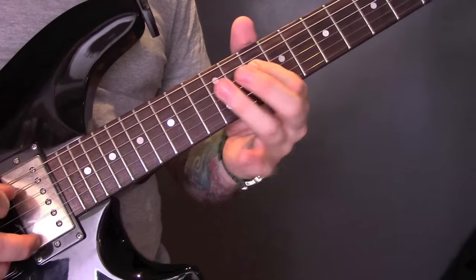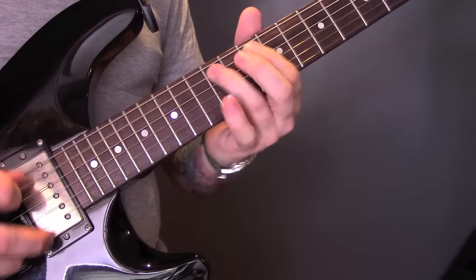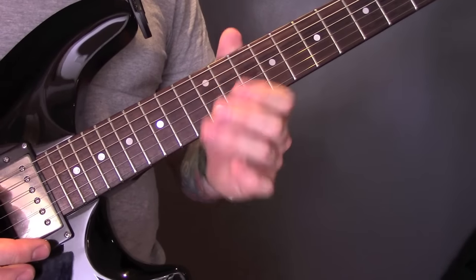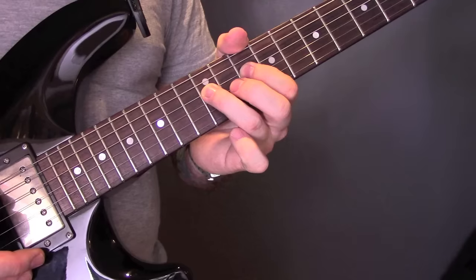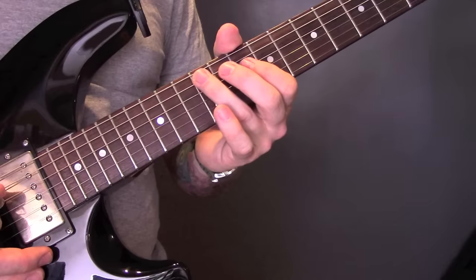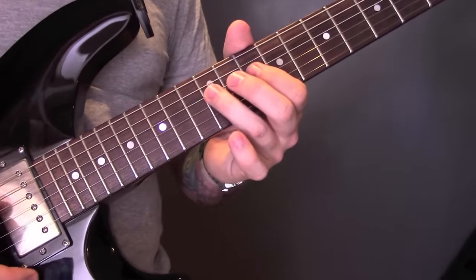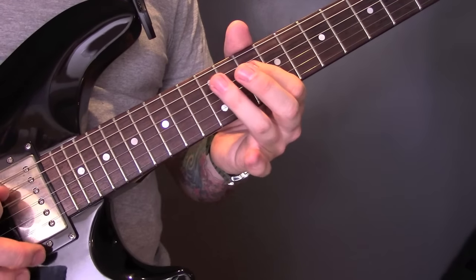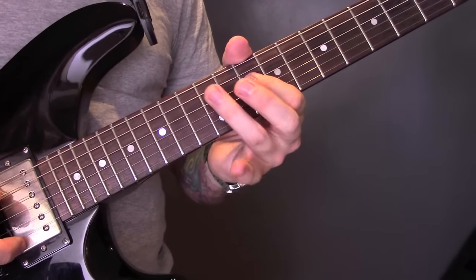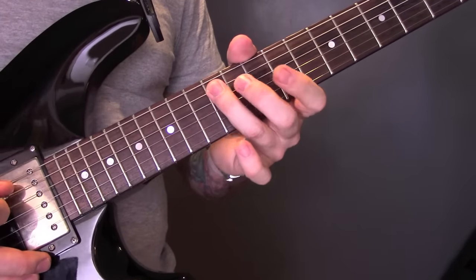Then we've got this lick. So D minor pentatonic shape, and we are on the D string: twelve, ten, twelve on the A, ten on the D, back to twelve on the A. So that's the first part. Then twelve, ten on the D again. Twelve on the A, ten on the A, back to twelve on the A.